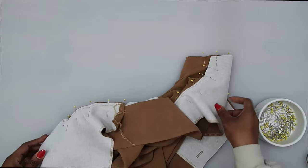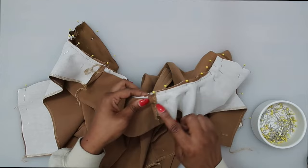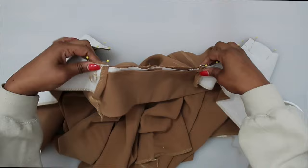Once you have it all pinned, stitch at a 5/8 of an inch seam allowance. We're going to stitch up here, pivot across, and continue all the way to the other side to the end of the facing. You can see I did fold up the corner edges of the facing.